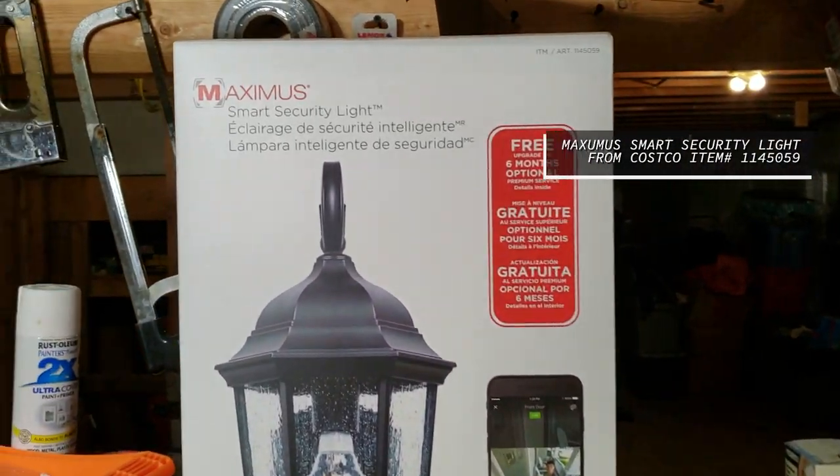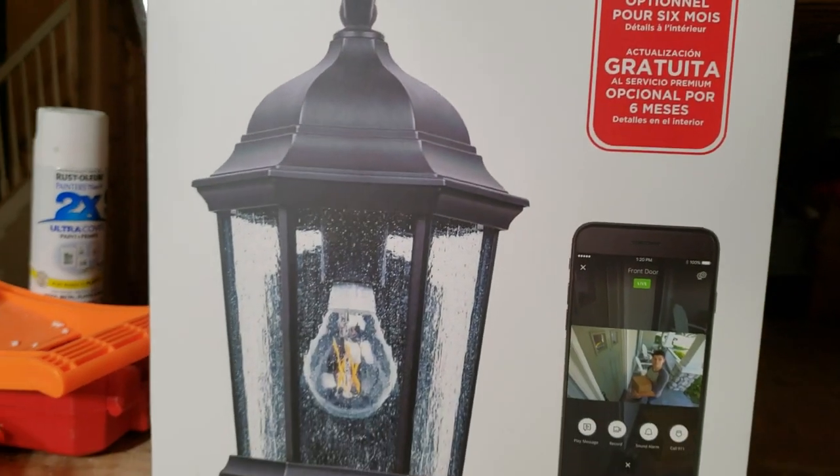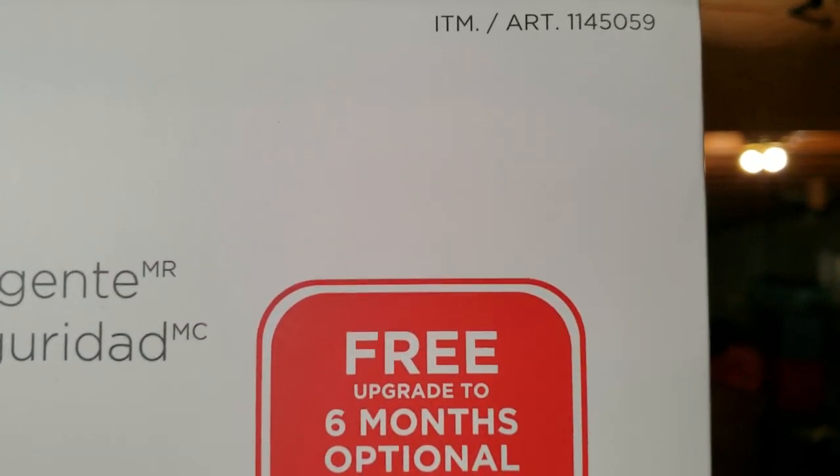What I have here is a Maximus smart security light from Costco — that's where I bought it from. You could also get them off Amazon or eBay. The item number is 1-1-4-5-0-5-9.